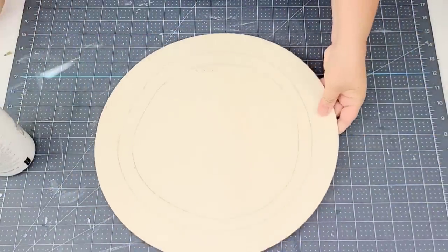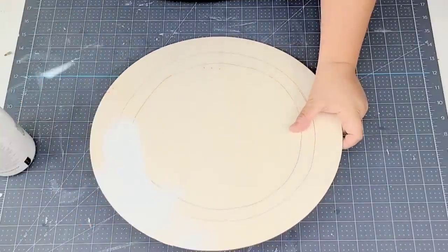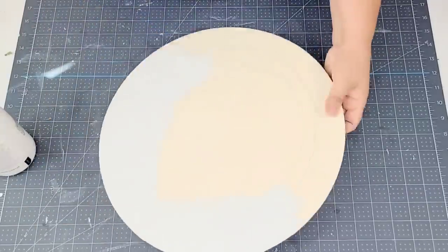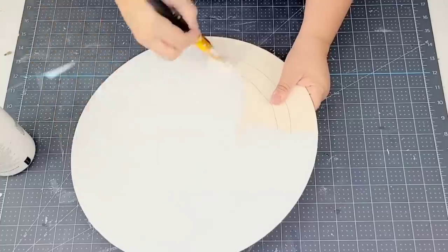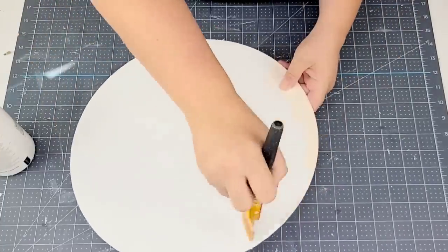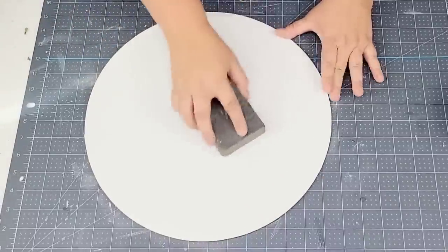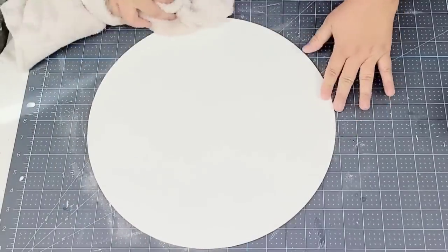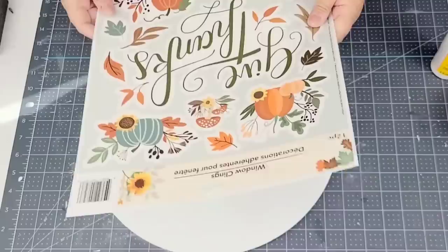For this next Dollar Tree DIY craft I'm going to take this wood round. I was attempting to do a craft with my son — it didn't work out but I didn't get rid of the board. I'm just going to cover everything up with one coat of Waverly Chalk Paint in white and let it dry. Once dry I'm going to sand it smooth just a little bit — you don't have to press hard. This really smooths out the surface, then wipe because it gets dusty and you want to make sure everything you're going to attach will stick.